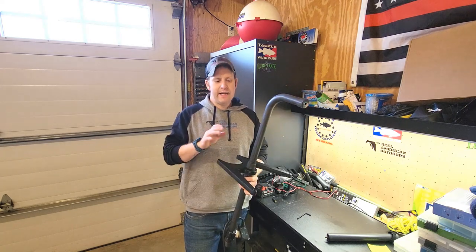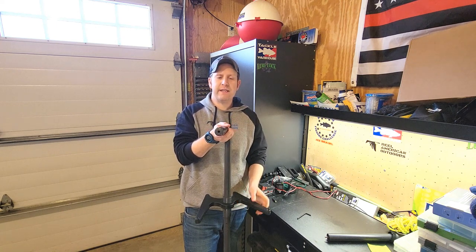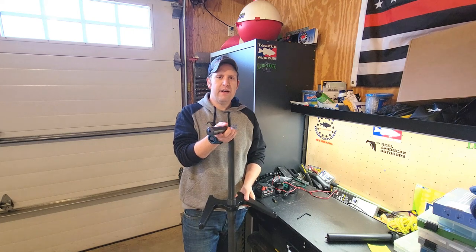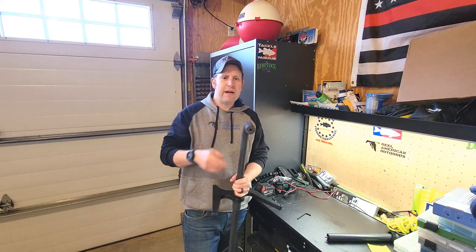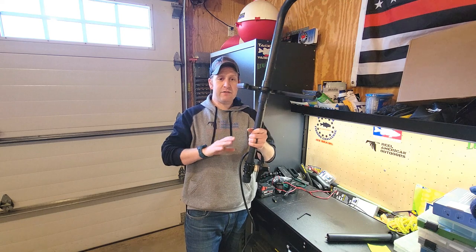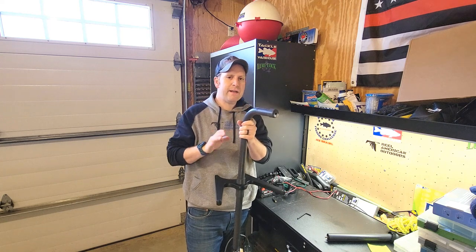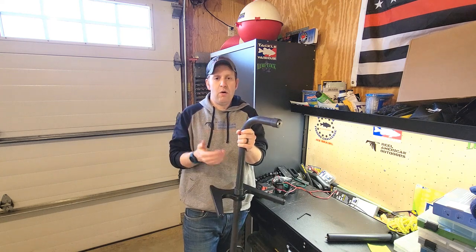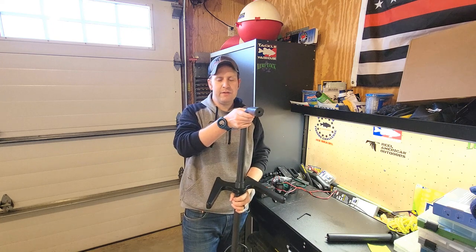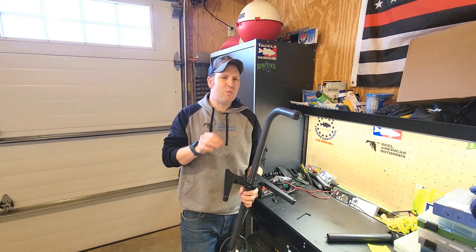Another thing is it's kind of hard to line up the handle. I like this handle pointing in the direction where the LiveScope is pointing because I use forward mode most of the time — it's just nice knowing I can point this in whatever direction and know that's where the fish or bait fish are. You'll see here, not trying to line it up perfectly, this is pointing one way but the angle of the transducer is facing another. Most of the time it's usually off 180 degrees. With the Summit pole, you can put the handle exactly where you're pointing the transducer every time — just one less thing to worry about.